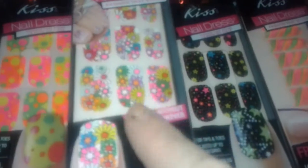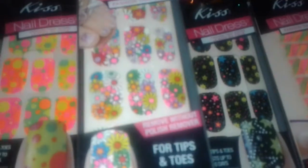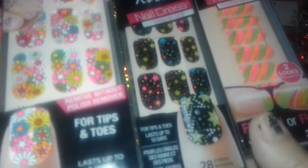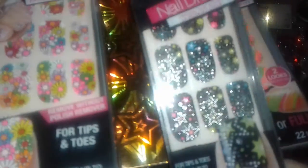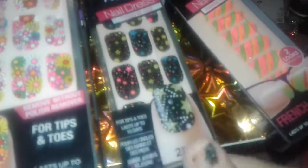I picked up three more boxes of these bold flower patterns that I was talking about in my other videos — reminds me of the 60s, it's just so pretty. Then I have another stars pattern — gold, blue, pink and silver — it's just beautiful, I love the way it looks.